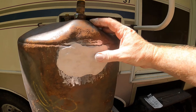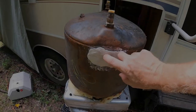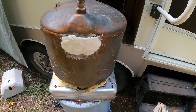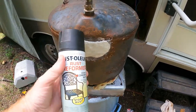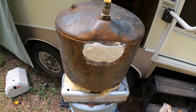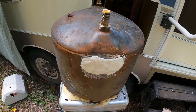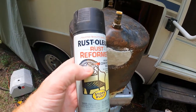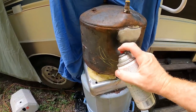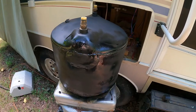That is dry now. I've got a can of Rust-Oleum rust converter — I'm just going to spray the spots with rust on it so it doesn't rust back through. Probably not strictly needed, but might as well since I have it.